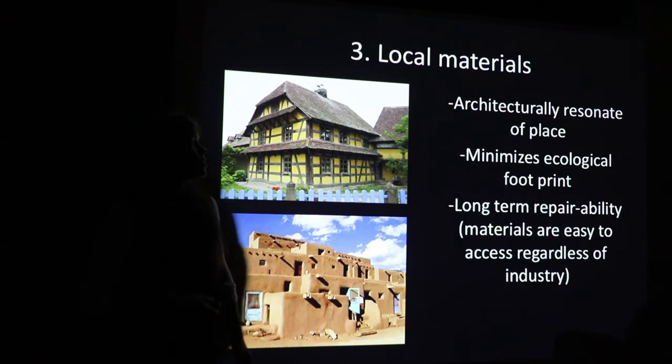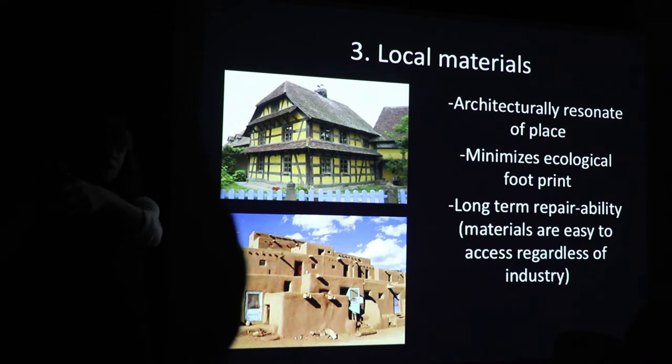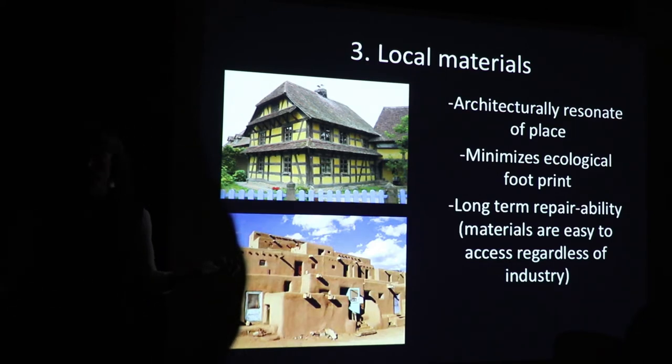Local materials — number three. You're minimizing your ecological footprint. If you don't have to transport stuff from far away, manufactured in a factory, mined from somewhere else, processed — rather than something that just has a green label on it — then you're really minimizing your ecological footprint. You also have long-term repairability, because modern materials might not be available 20 years later when that industry goes bust. It's also architecturally resonant of place — if you have place-based materials, they speak to people. Here's the Taos Pueblo in New Mexico, continuously inhabited for a thousand years, seamless from the landscape.